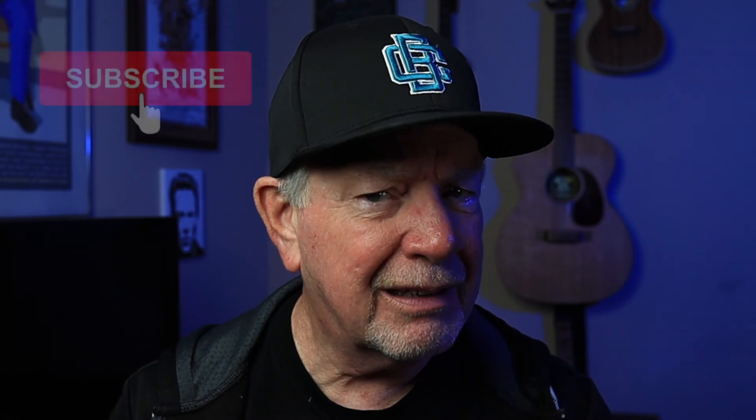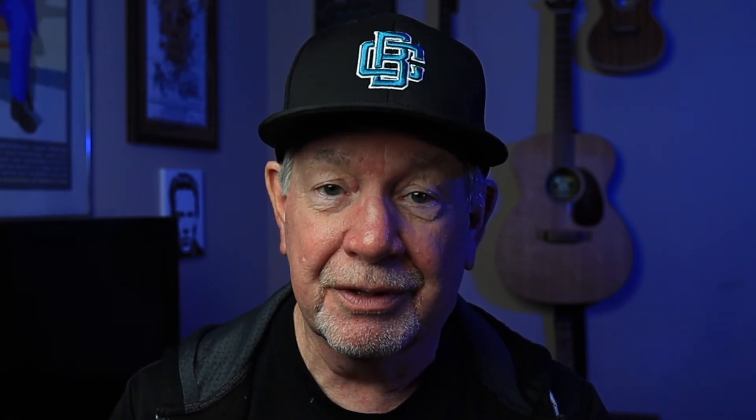If you're looking for some budget lighting solutions for your videos or photos, check out some of my other lighting videos. Be sure to like this video, hit the subscribe button, and click on the bell icon so you won't miss future videos. Stay safe everyone — we'll see you in the next video.